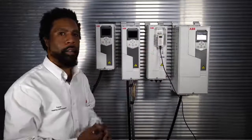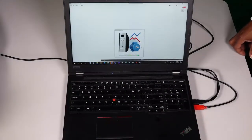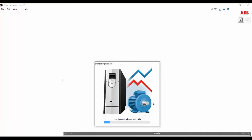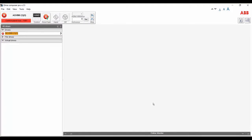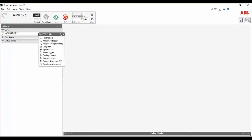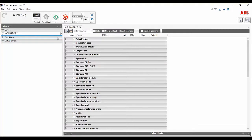As you can see, the device has lit up. Now that the device is ready, we can connect using Drive Composer. Here we have our connection. Right now we have a control panel fault — I can reset that. Now as you can see, I have the ACH580 drive online with Drive Composer. Go here and select parameters and start the commissioning of this drive.